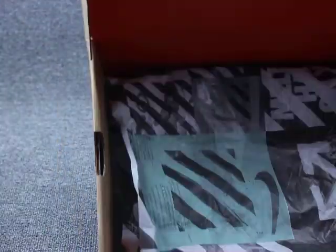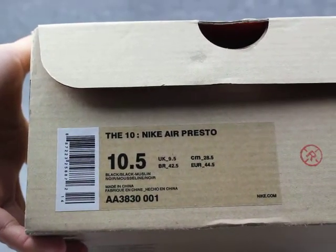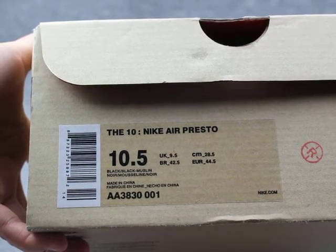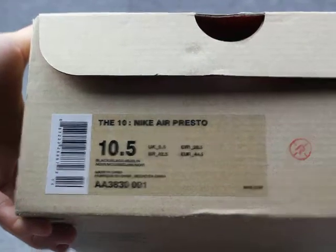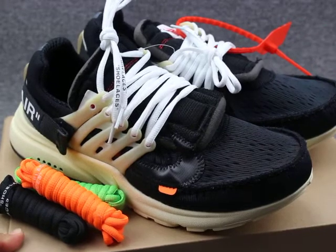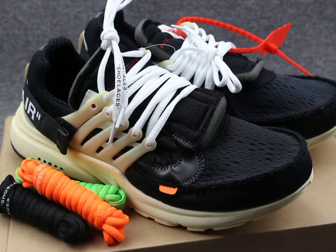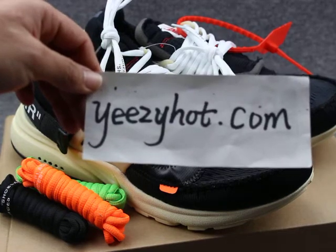Next we can see the shoe box — half white. See the inside: one sauce paper and orange color Nike logo. You can see the size label, official size 10 and a half. This pair of shoes is the Nike Air Presto, black colorway. You can click on my website easyhot.com to check out the details. Thanks for watching, see you next video, bye.